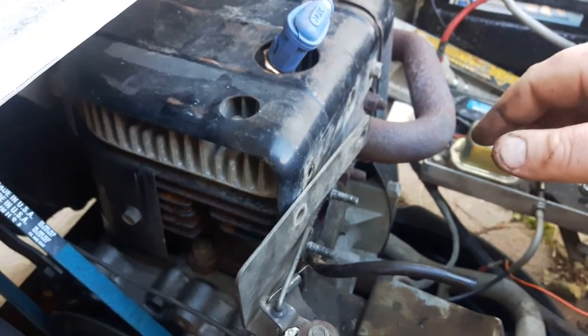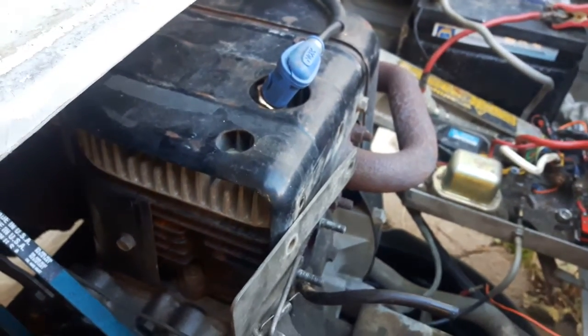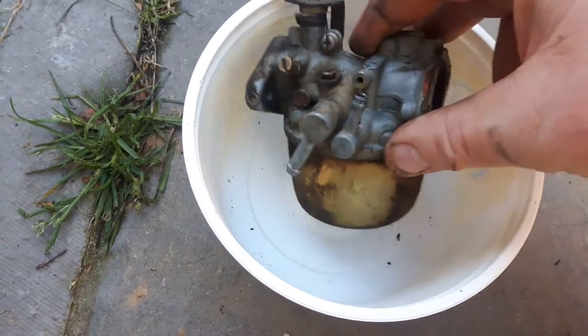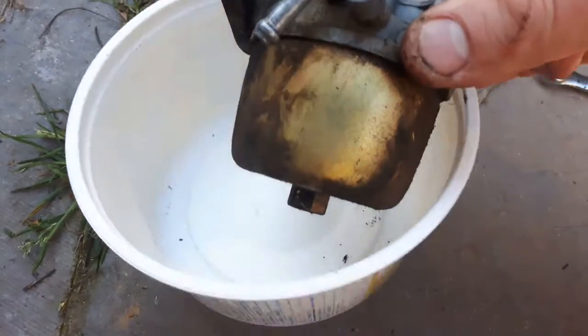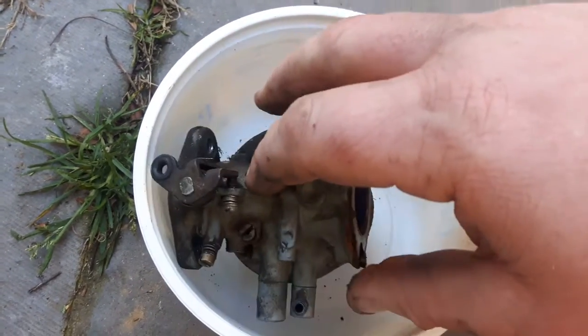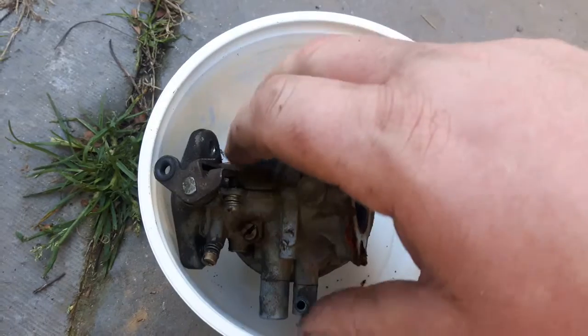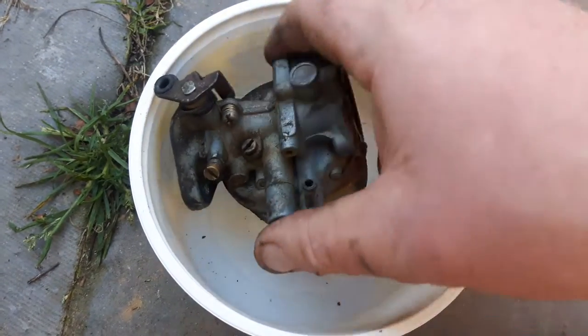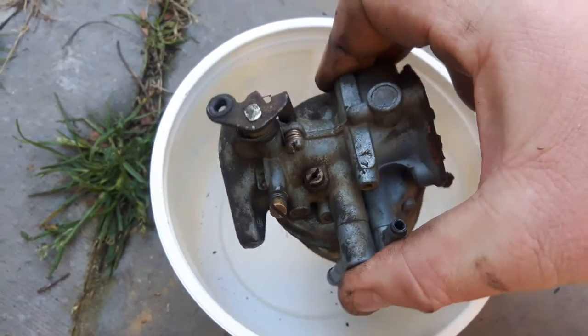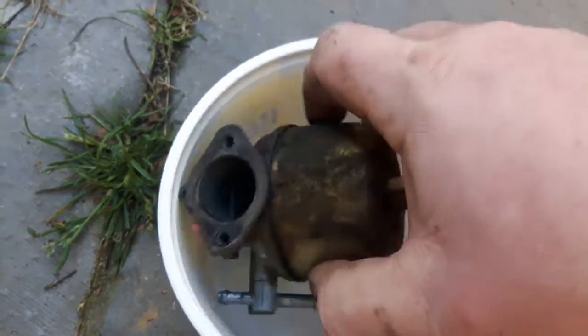Anyway, this video is about what's inside the carburetor. Here is the carburetor — to me this actually looks like a Kohler carburetor. I had a Kohler engine on a tractor quite a while back, it was a white tractor, and this carburetor looks very similar. So we're going to open this up.